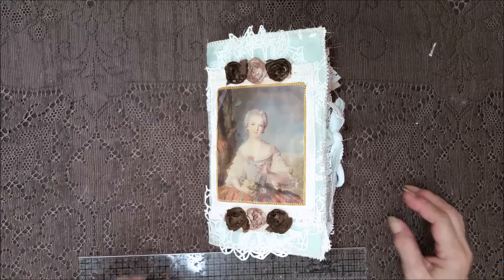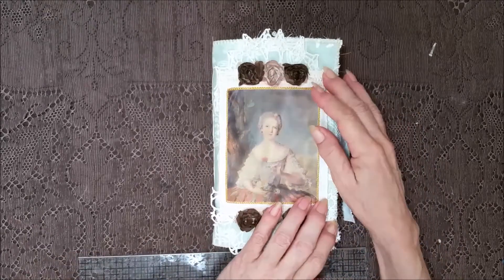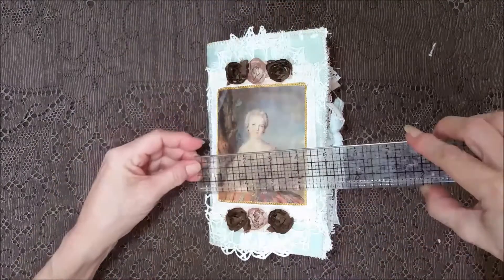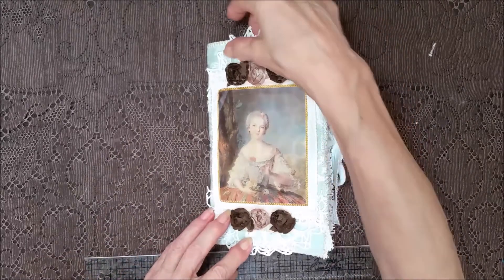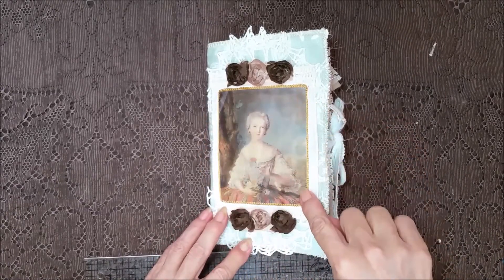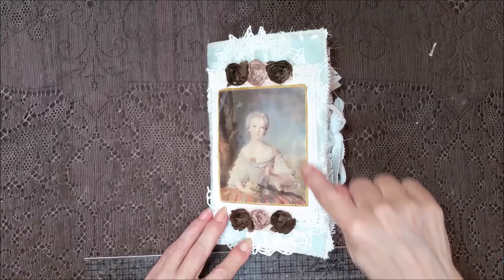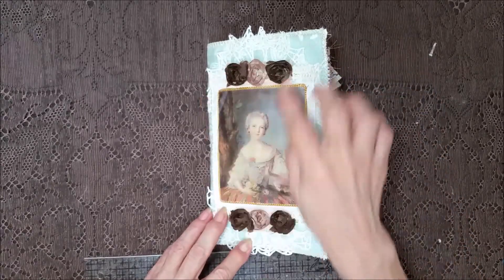Hi everybody! I'm back with the last video for this Friday. Thank you for being with me and hanging in there. This one is a little chunky monkey and it measures 8 and a quarter by 5. I've got some really pretty doilies back here — this is part of a crochet doily here. I took a real pretty image of a lady and I stitched around her in gold over and over again to kind of frame it. And then it's got some stitching running down here with the brown flowers. I thought it went really well.